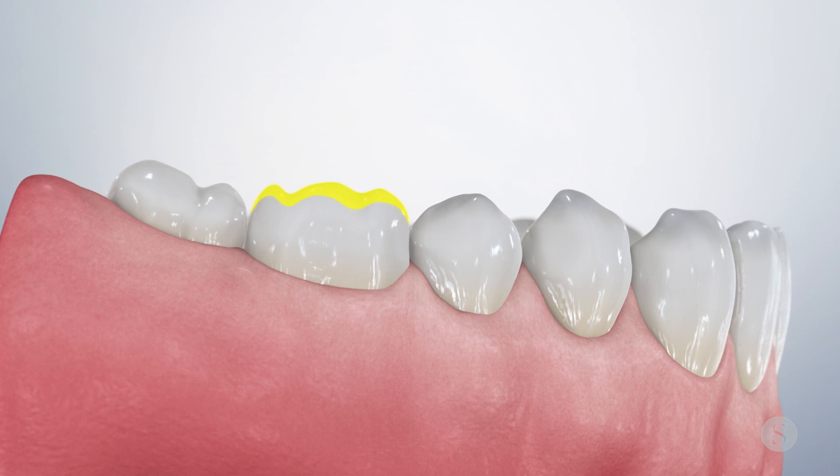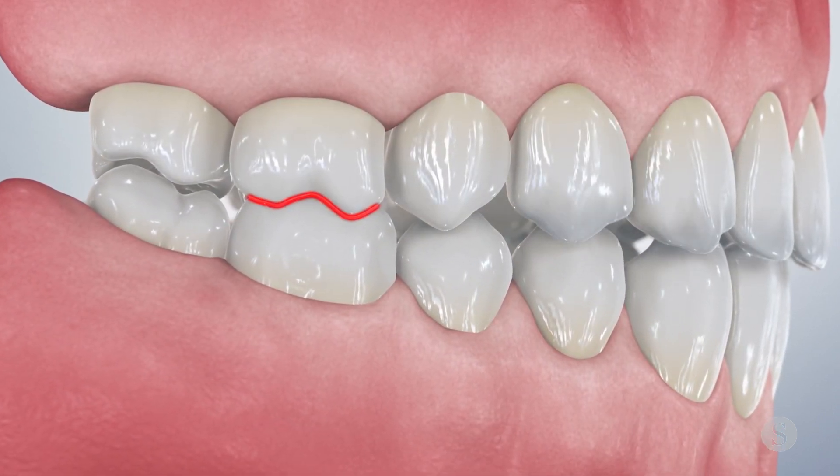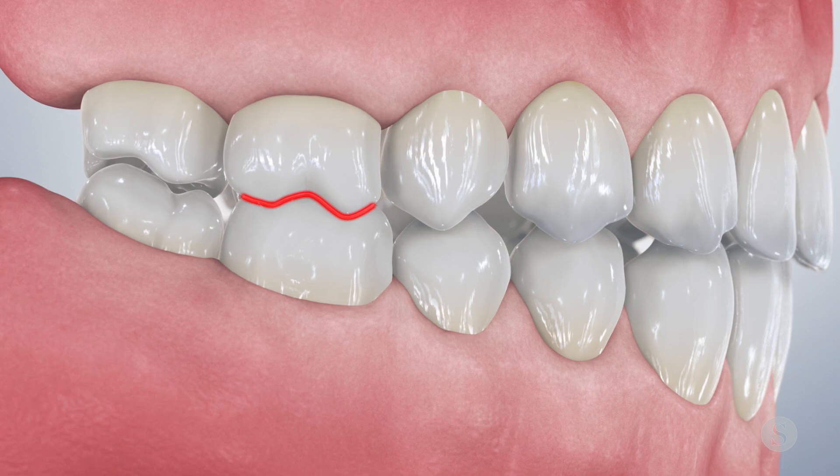When the crown is high in occlusion, it could be due to defective impressions of the opposing arch or an unstable intercuspation that led to inaccurate mounting.